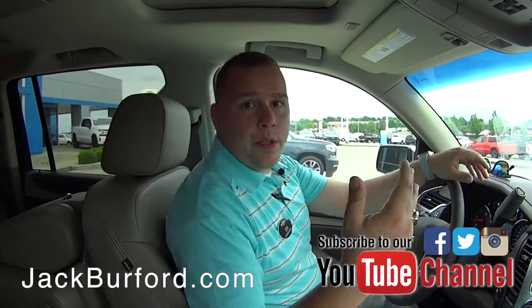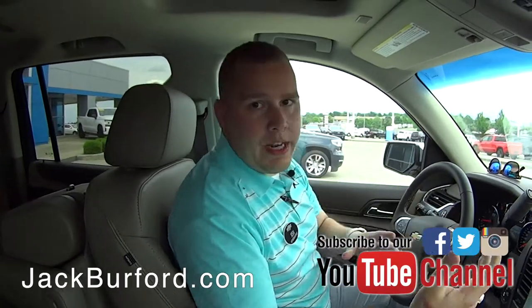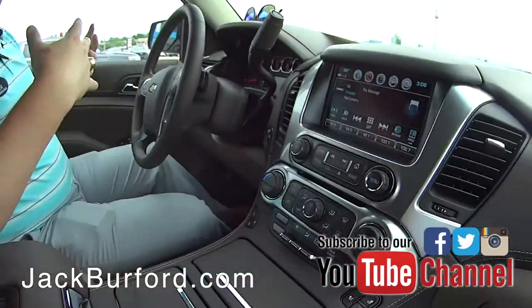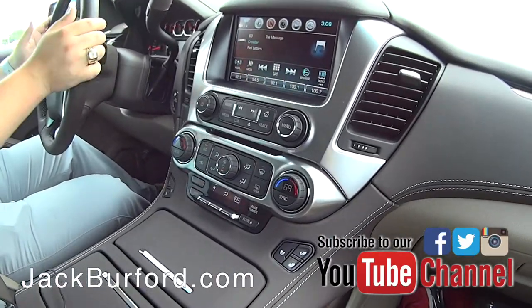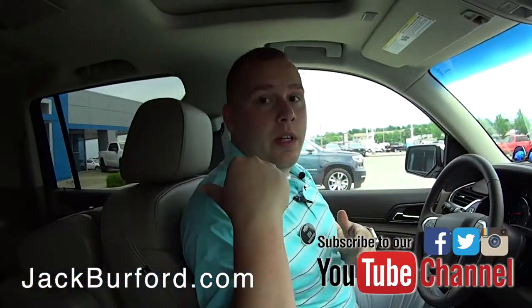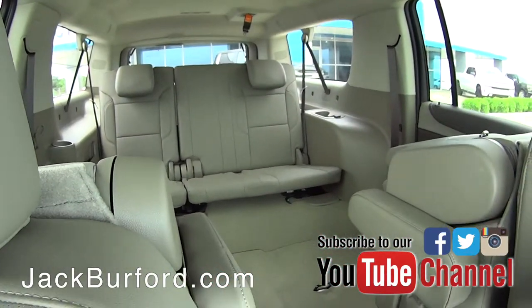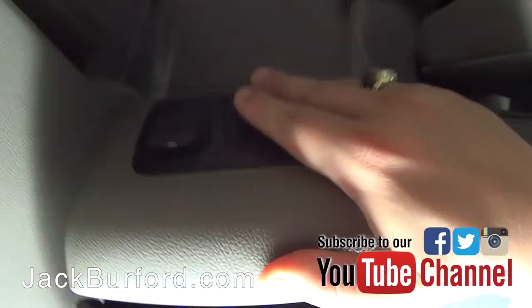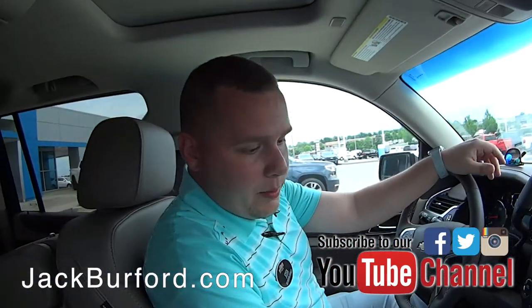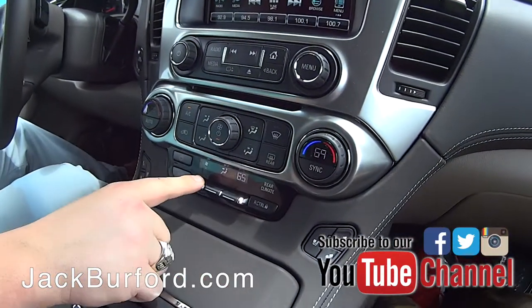For your 2019 Chevrolet Suburban you have a really awesome Tri-Zone heating and AC system. When you say Tri-Zone, it means three different locations: you've got the driver, the front passenger, and the rear climate.